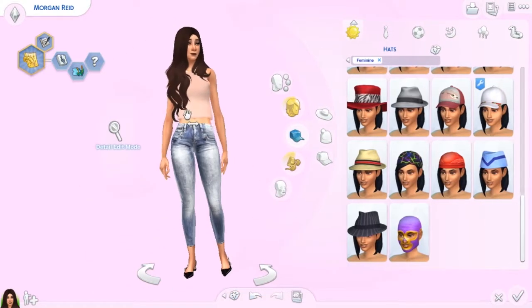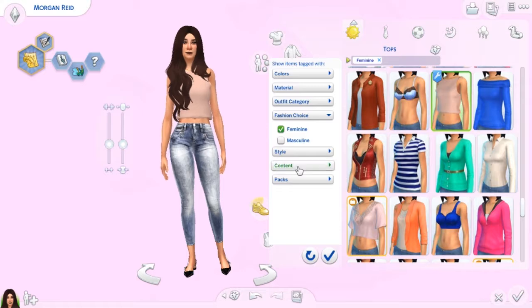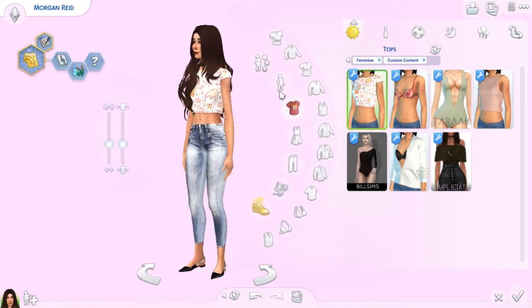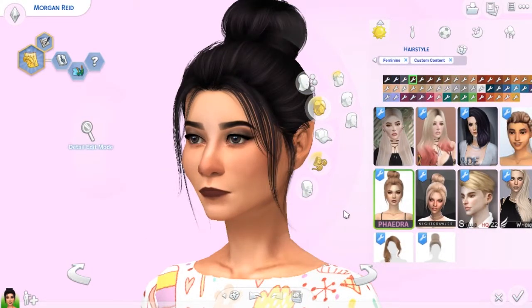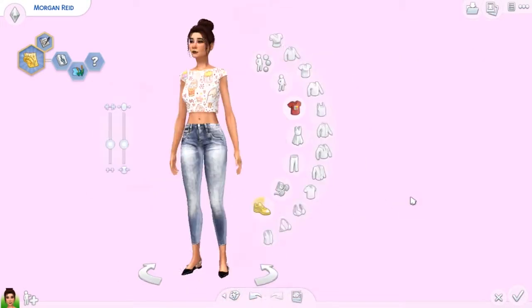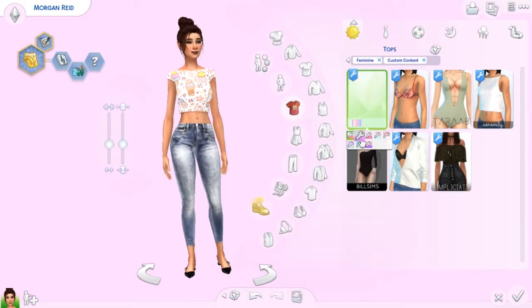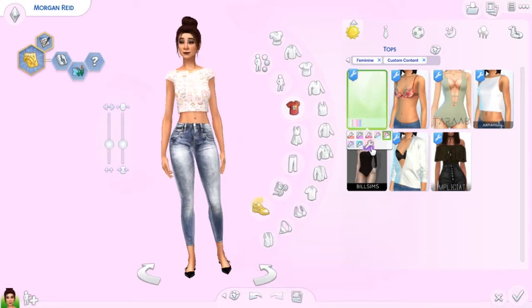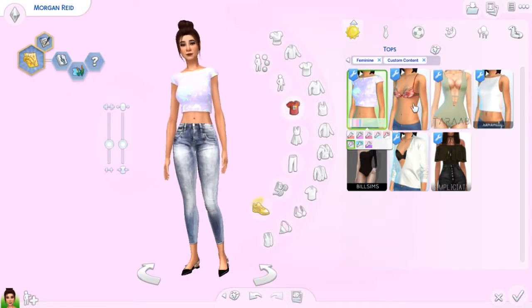So we're moving on to the female clothing, and then I also have some male stuff and some children's stuff to show you. First off we'll start with this top here — it could definitely easily pass as a Maxis Match top. It comes in a whole bunch of different colors. I could definitely see a teen sim wearing this, or someone very cheerful and happy. Speaking of cute, one of them says 'kawaii' on it. I really like this one — very Tumblr, very simple, but adorable.